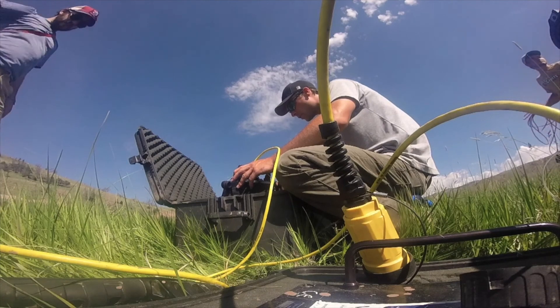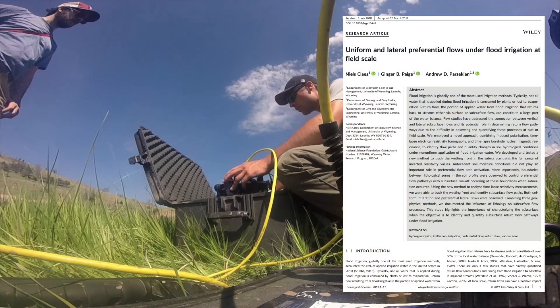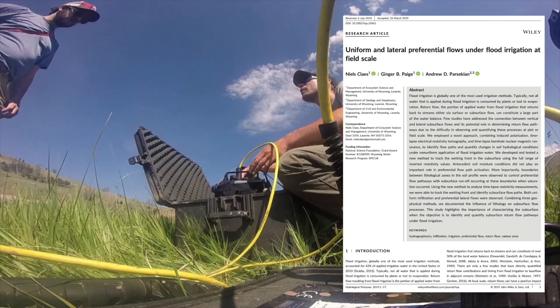If you're interested in learning more about the experiments we've done at this site, you can check out this paper published in Hydrological Processes.